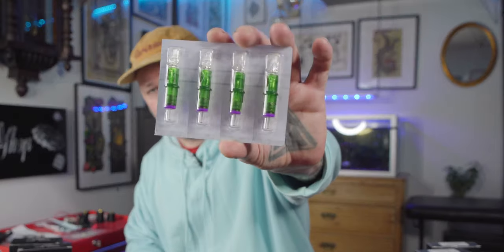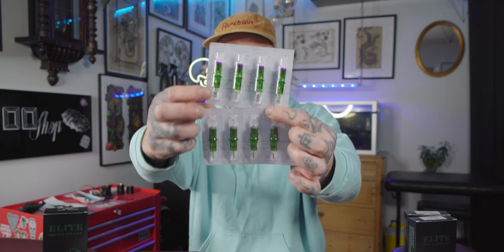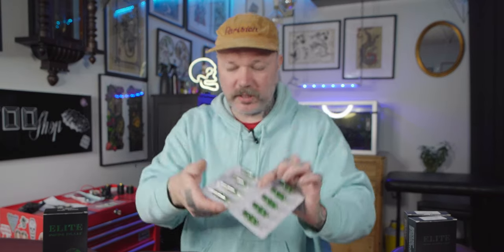This is the Infinity line and these are the cool-looking green color cartridges. Right away, just looking at them, you can tell there's some color coding. For example, bug pin liners have this color and magnums have this color on the back of the cartridges. That is always a welcome thing — when you work at your station you can see the unpacked cartridges and tell which type is which. Color coding — thumbs up.